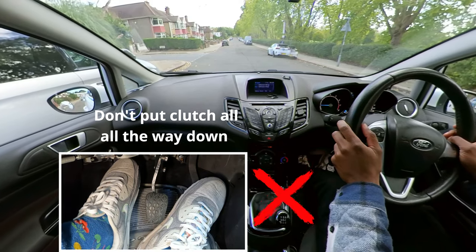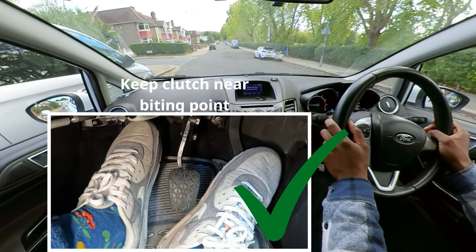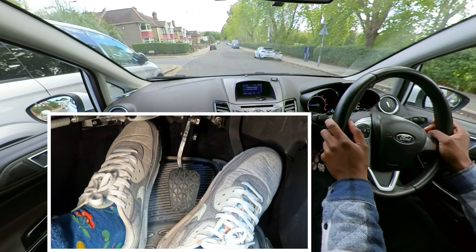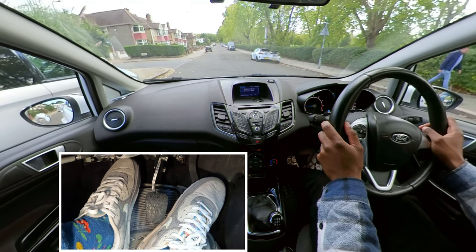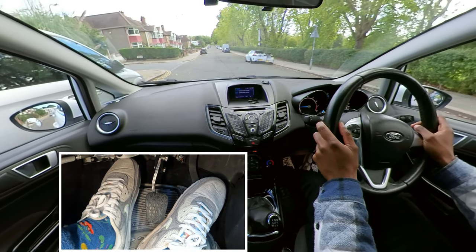Instead, if you want to slow down a bit, push the clutch down just a tiny bit — you'll see it slows down. If you push it down too much, the car goes forward, which is what we don't want. To prevent rocking back and forth, just bring the clutch down a tiny bit to slow, then up a tiny bit to go back again.